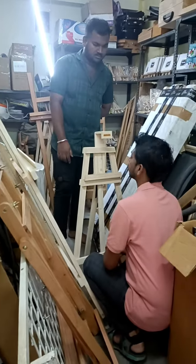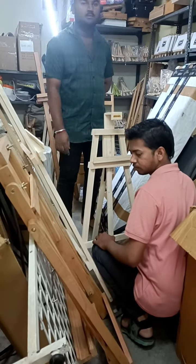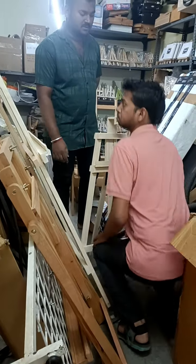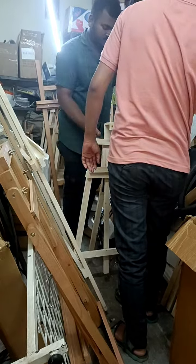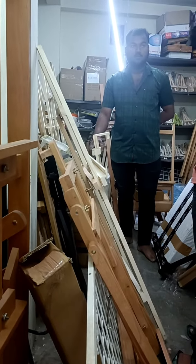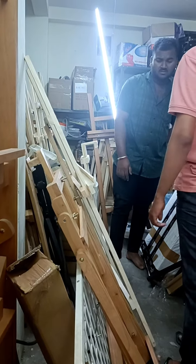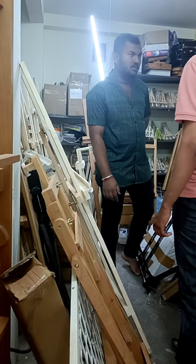It was easy to use. It was adjustable in 2 to 3 feet. There was a price of 8,000 rupees for the adjustable, and the basic is 5,000 rupees.